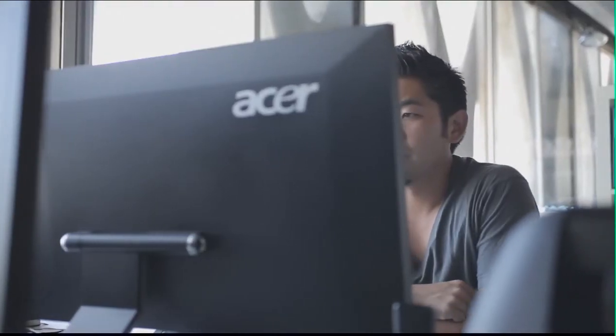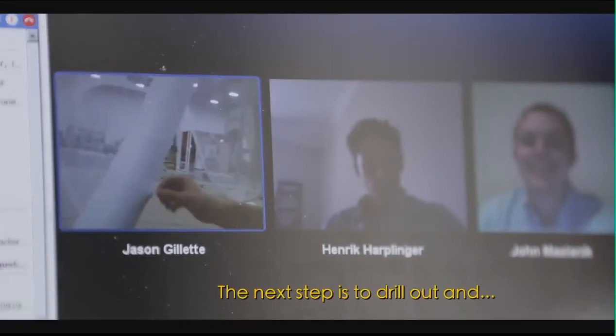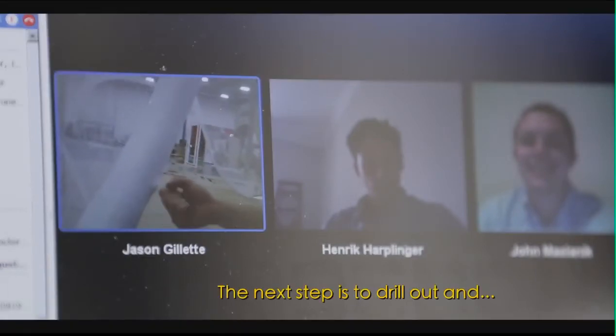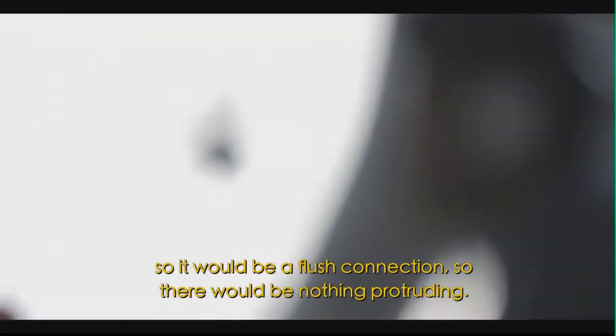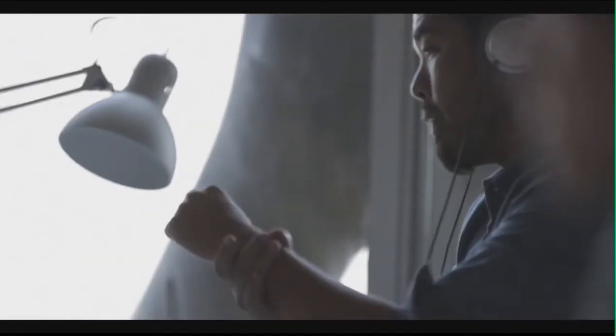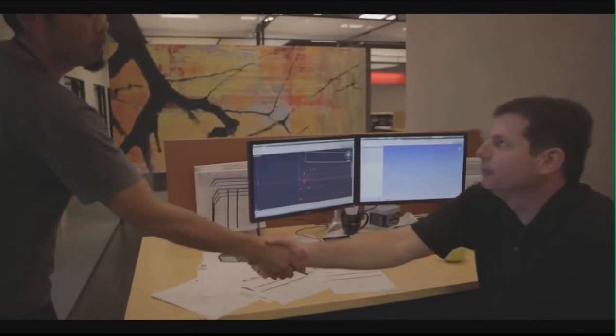Where we're at right now with the frame is that we have through-bolt connections. The next step is to drill out and countersink all the connections for sex bolts so it'd be a flush connection with nothing protruding. Eventually, between the seamstresses, our CAD guys, and myself, we figured out how to do it.